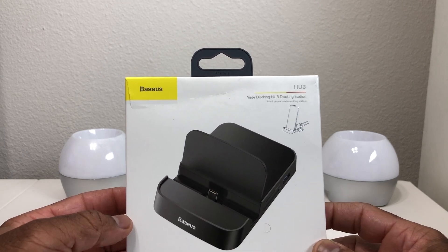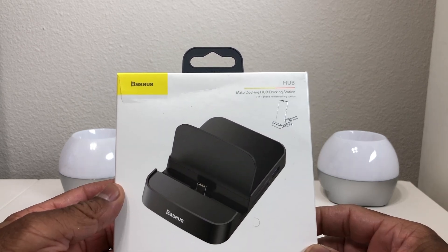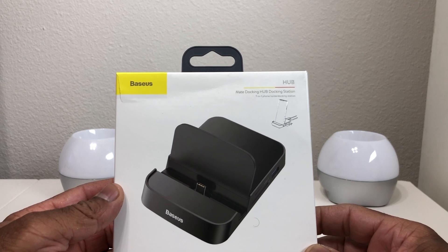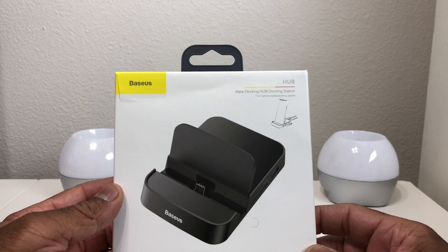Now this is similar to and functions like the Samsung DeX Station. If you guys are interested in this device, we will leave links for it down in the description area, or if you're more interested in the Samsung DeX Station, we will also leave links for it.